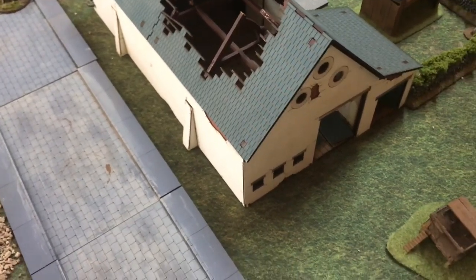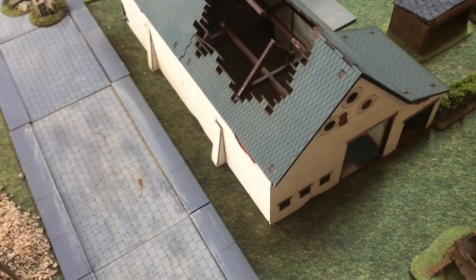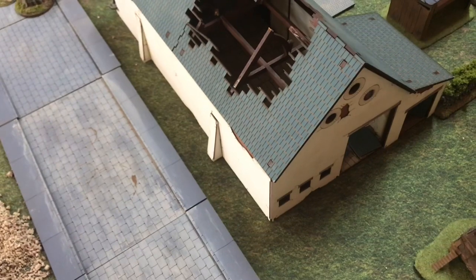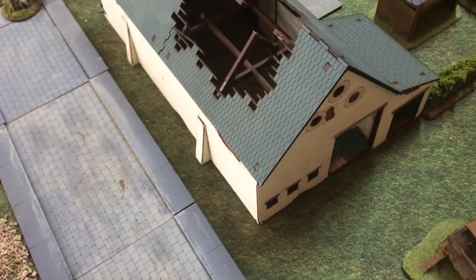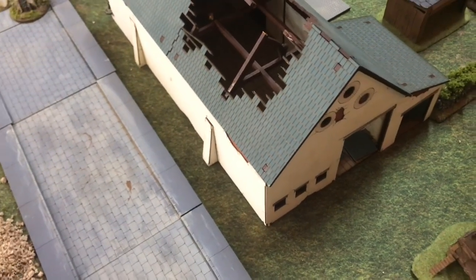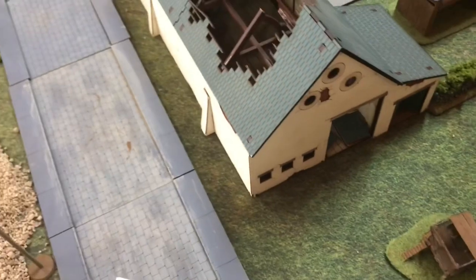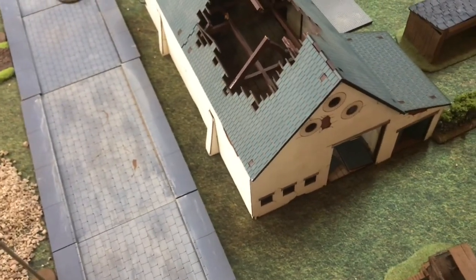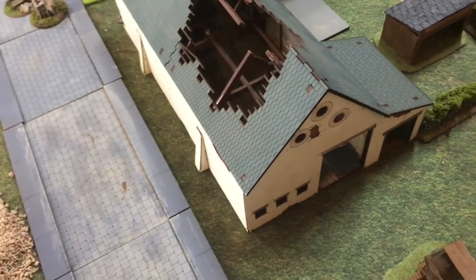A couple of companies I deal with: Battlefield Accessories are fantastic, and so is Laser Cast here in Australia. Mike Parker at Battlefield Accessories and Tim at Laser Cast — they're my go-to guys for additional terrain and stuff. Just a little shout out for the companies that have provided such awesome service to me.